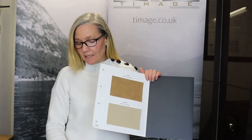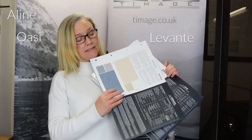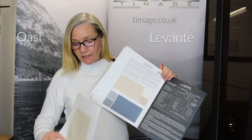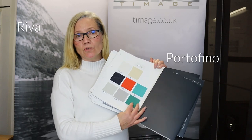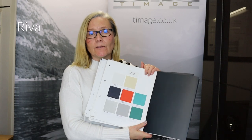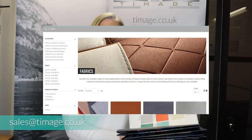That's been a short video on a couple of the fabrics we do here at Timmage. We do a whole host of other fabrics including A-Line, O-Azzy, Levante, Portofino, Riva and loads more — interior, exterior, vinyls and cloth fabrics. If you require some free of charge samples, please do not hesitate to contact us at any point and someone will get back to you. Thank you for watching.